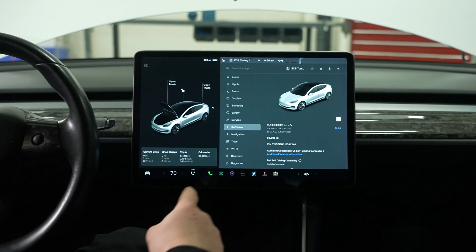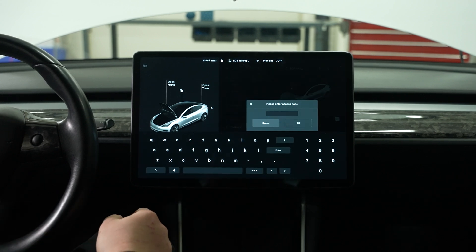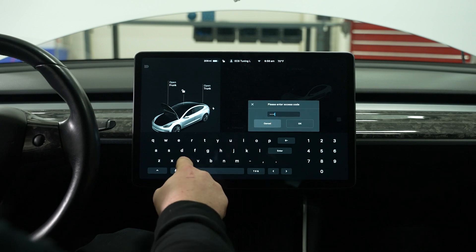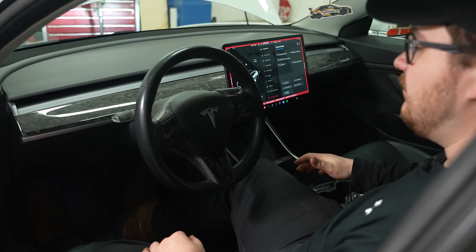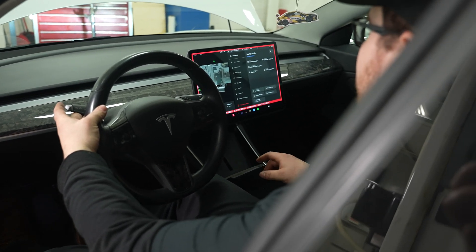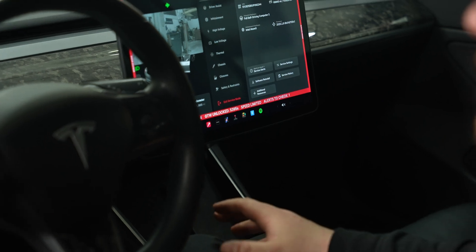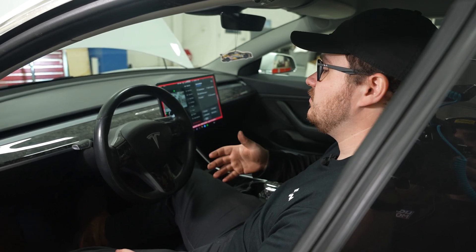We're going to go to Software, and right over where it says Model 3 Long Range Dual Motor, we're going to tap and hold. It's going to initiate our service gateway once we put in a password — it's just the word 'service.' Now we're in service mode. To activate gateway mode, press down the brake pedal and hold the right turn signal for 10 seconds. It'll notify you on the screen: 'gateway unlocking,' then 'gateway unlocked.' It'll stay in this mode for 90 minutes, which is your work time for this install. If you need more time, you can just reactivate the gateway.